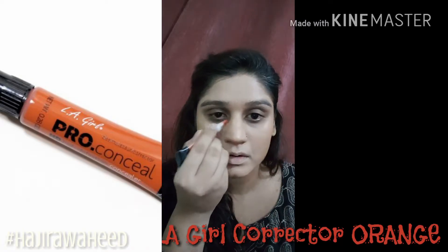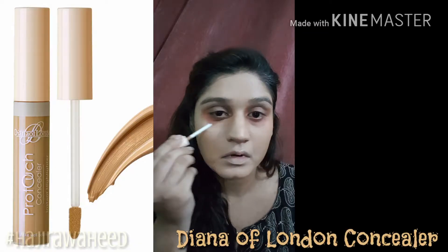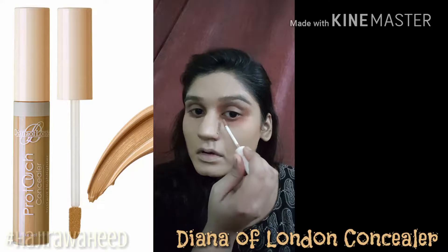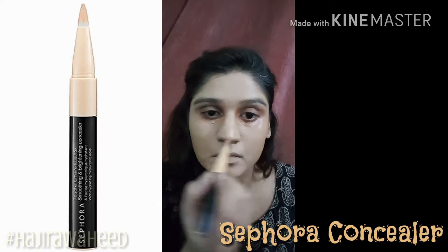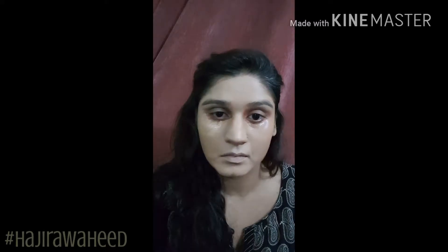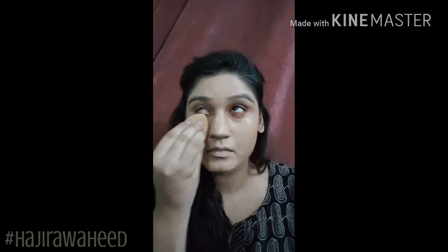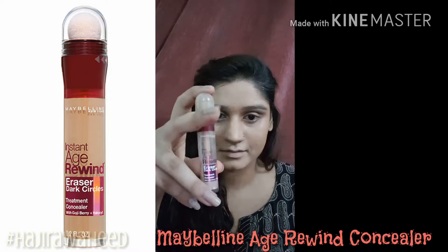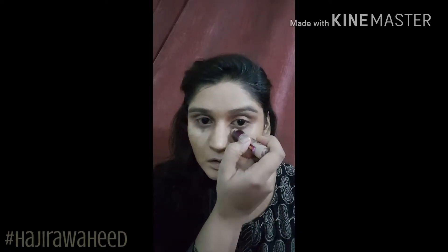I'll correct my under eye dark circles with the LA Girl Pro Concealer in the shade orange, applying just a very small amount only where I need it. Then I'm taking my Diana of London concealer and applying it exactly where I applied the orange concealer. After that, I'll take my Sephora concealer — just a tiny amount — and apply it where I applied the earlier concealer, taking it slightly towards my temples.